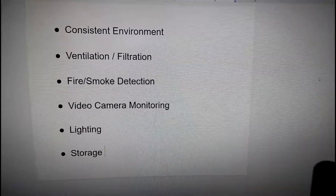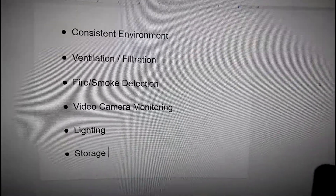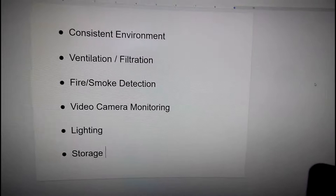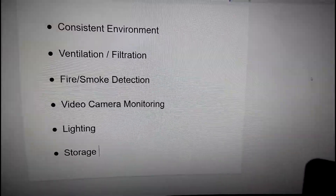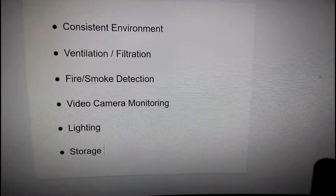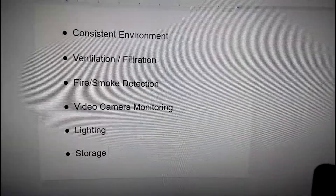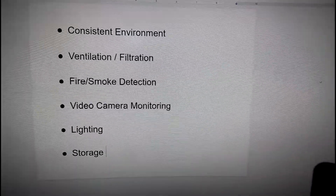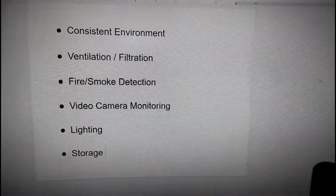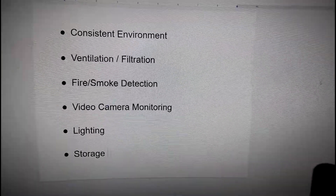The third point is a fire or smoke detection system. Printers are a lot of computer system with a lot of electronics and heating elements. The chances of something going wrong are very low, but you always want a fire or smoke detection system that can alert you if something has gone seriously wrong. The fourth point is a video camera monitoring system — a really nice feature if you have a long print and have to leave your house, or a print that goes through the night, so you can monitor the feed live and stop a failing print.